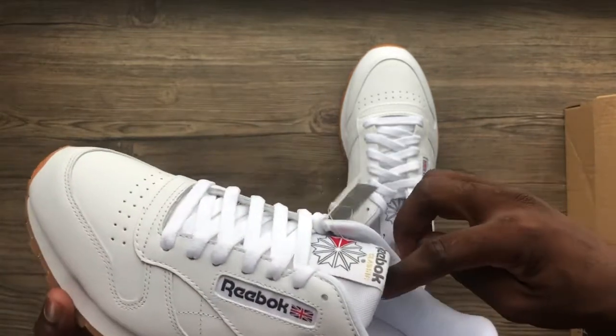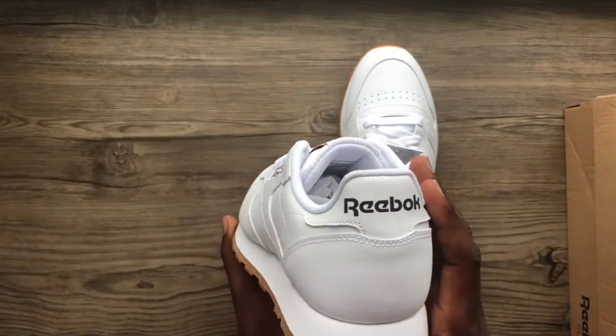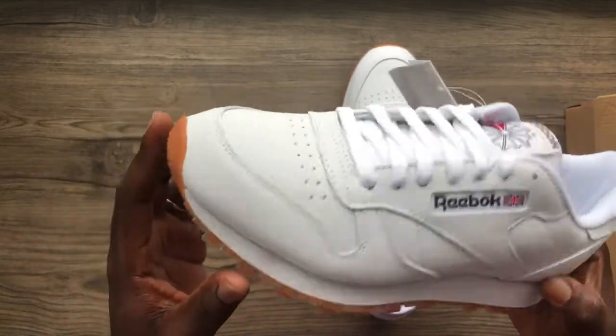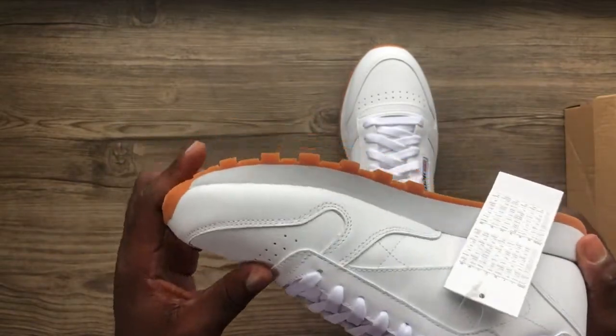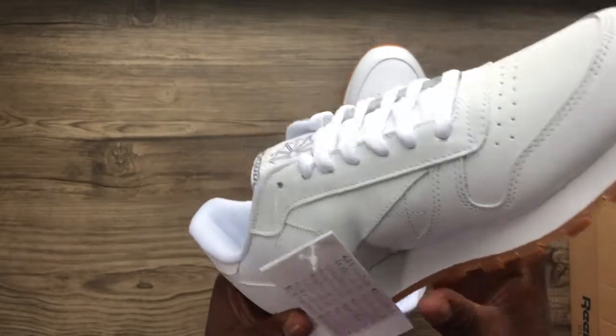The inner lining is also a fabric mesh material. We have the Reebok branding at the back. It's firm, so these are very durable — very, very durable. You can have this pair for more than two or three years.